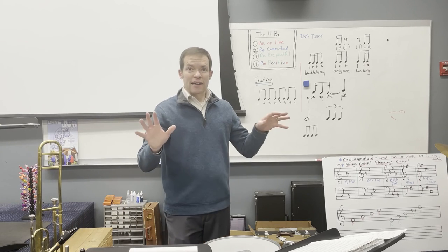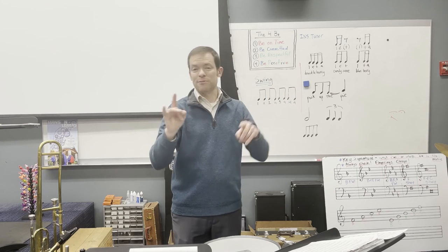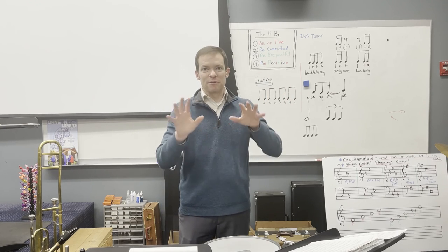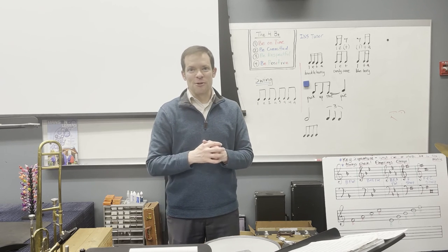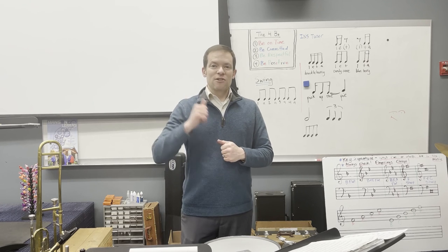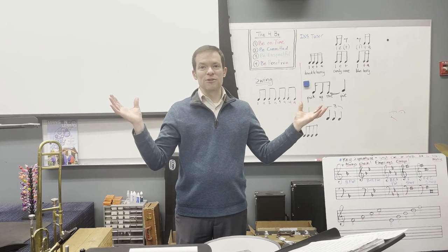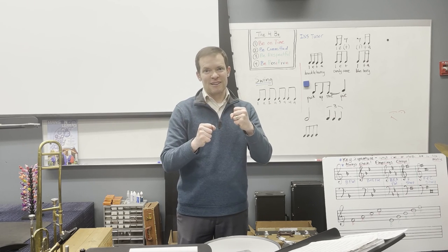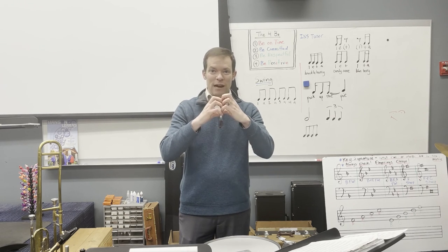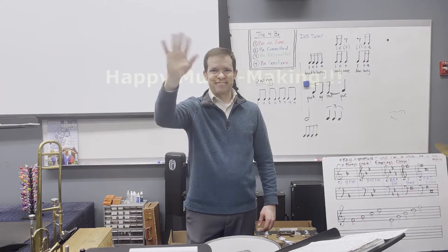The triangle and ship's bell part at measure 26 goes back and forth — it's a really cool pattern. Make sure you're counting your rests. All right band, great work on Carpathia so far. These videos will be up on YouTube so you can come visit them anytime to review your parts. Keep up the great work, happy music making — see you later!